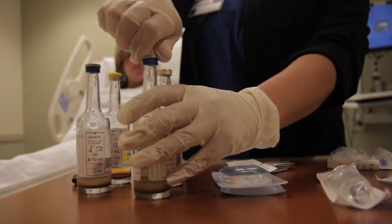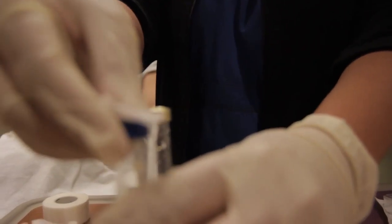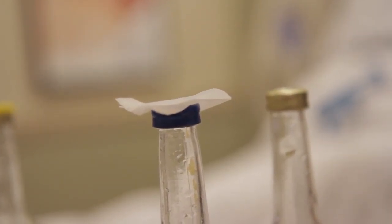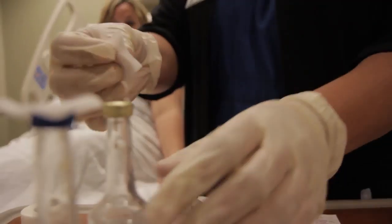As your chlorhexidine is drying, take this time to disinfect your collection bottles. Scrub the tops of the vials with an alcohol prep and leave the prep on top of the bottle until the blood is ready to be injected. As you do all of this preparation, feel free to inform your patient on why we take such extra steps to ensure that the blood cultures we collect are accurate and uncontaminated. They will appreciate your efforts, knowing that their results will be as accurate as possible.